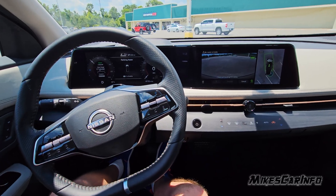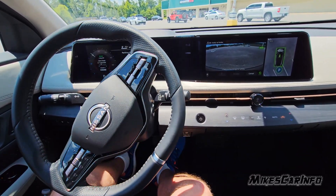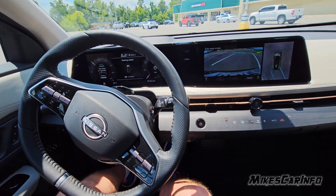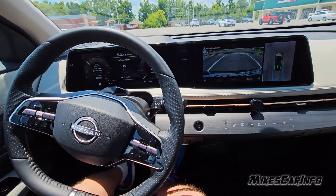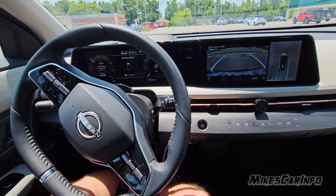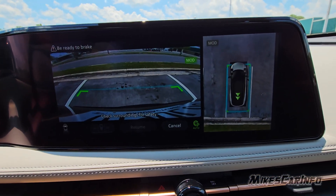Now it's probably going to have to pull up — yep, that's the first position. Now it's going to pull up to the second position. That was kind of close to the parking spot, but it can make it. It's changing gears, using the brake, doing everything — turning the steering wheel and putting us into that parking spot.